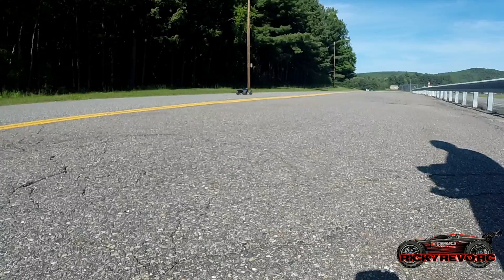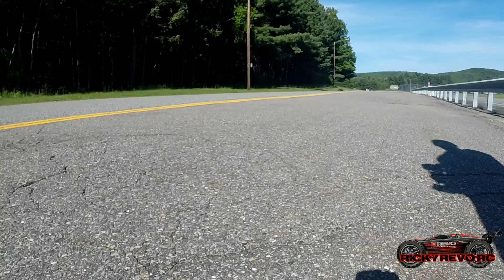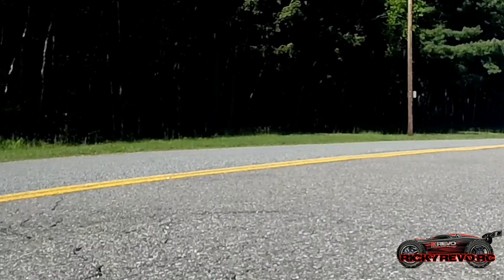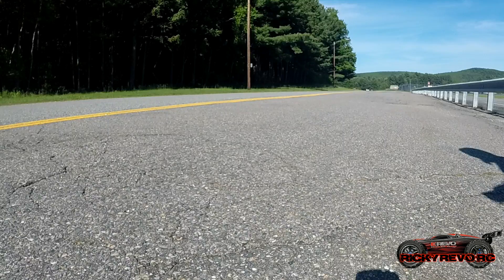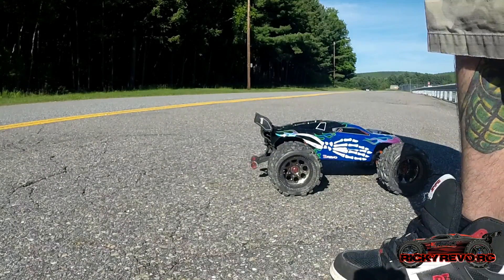65 plus miles an hour — it's not untrue. You change out the spur gear, which is pretty quick, and it will go really, really fast. You put 6S LiPo batteries in it and the thing will fly. This is me doing my speedrun video, and had I set the car up a little better, I probably would have went way over 65 miles an hour. I did pretty good and had a great time with it nonetheless.